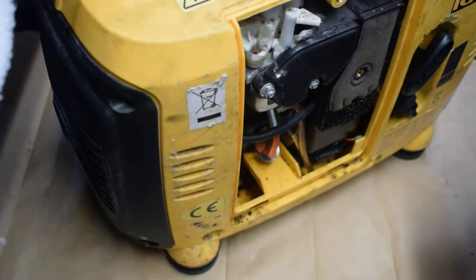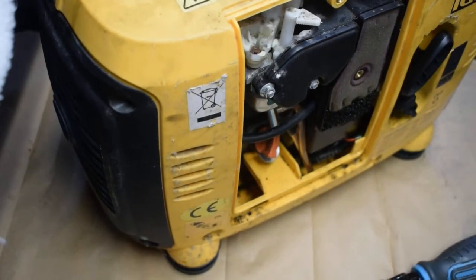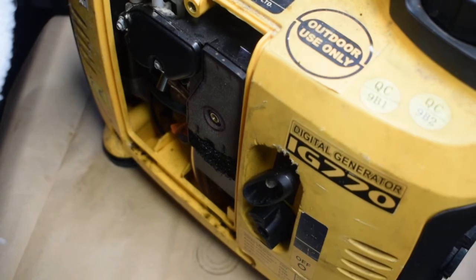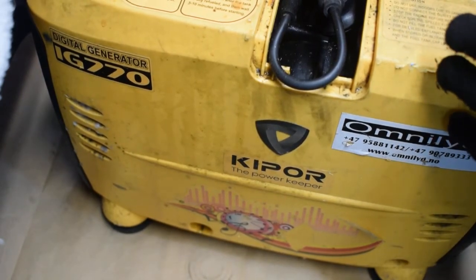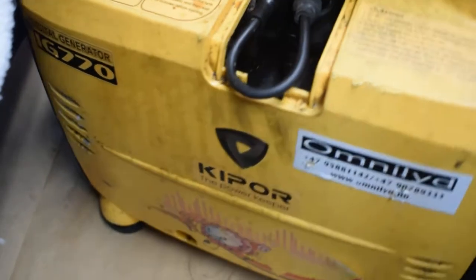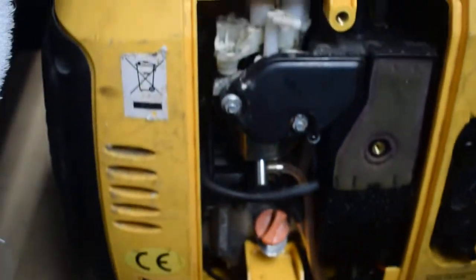We have an interesting case here — it's the capital IGE 770 digital generator. The problem is that everything is switched on and there is fuel and oil, everything in place, but we don't have any spark. This spark plug here is a new spark plug, but there's nothing coming in.